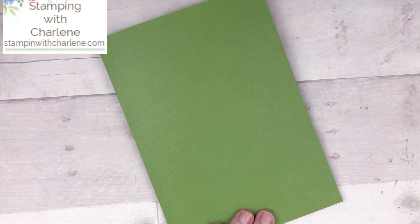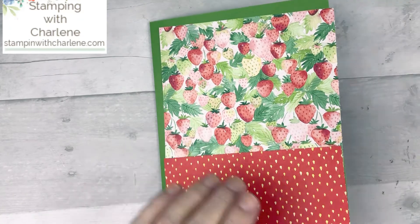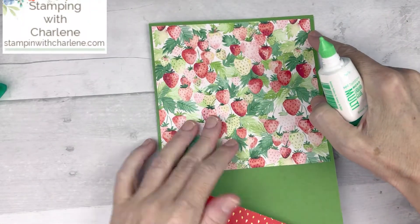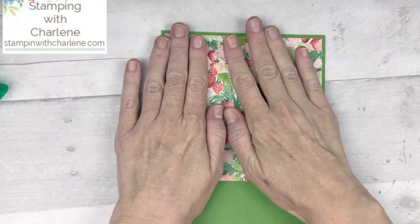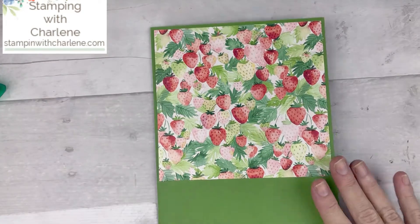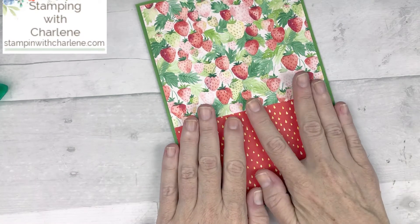Now take whatever designs of the Designer Series paper you want to decorate the front. I chose this one with the strawberries, and this one has the strawberry seeds on it. I'm just going to adhere this down. This piece measures five and three quarters across and five and a half inches down. Once you get this going, you can make so many — you can use your whole package of 12 by 12 cardstock and Designer Series paper. You can make them for gifts, or use it as a little organizing folder for all different kinds of things, like important addresses.